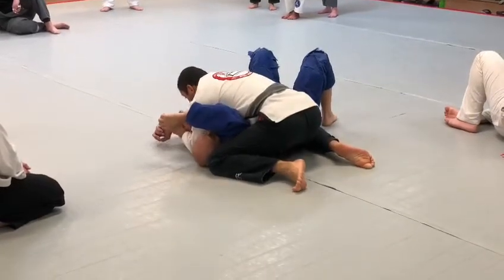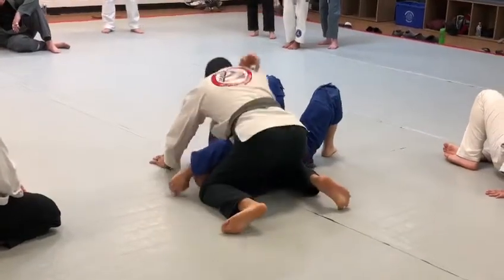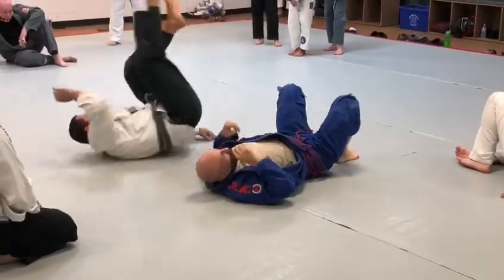Controlling that elbow, right there. You got that. You have this here. Over. Pressure. And then sideways. Go back.